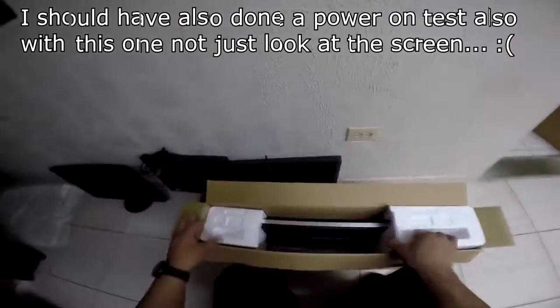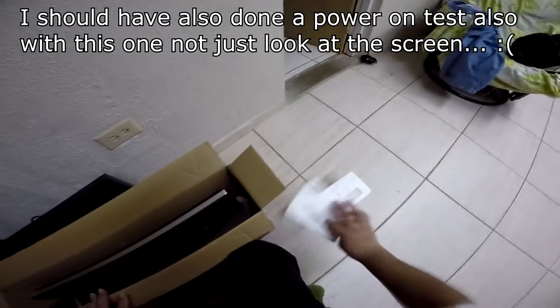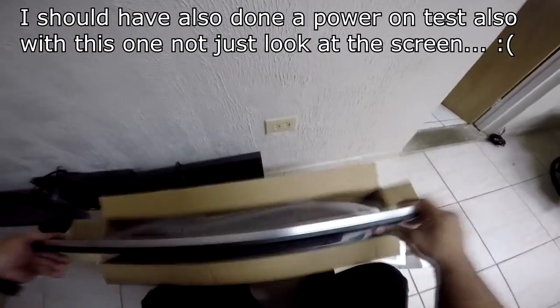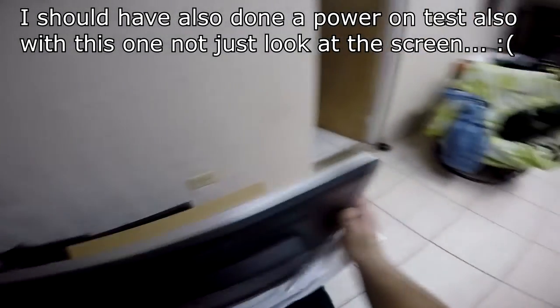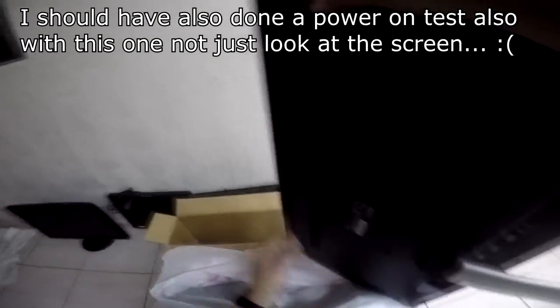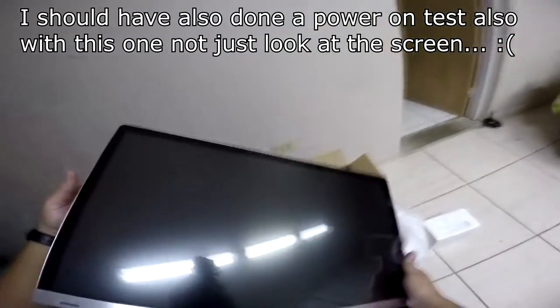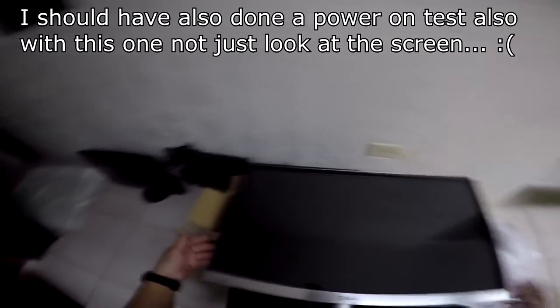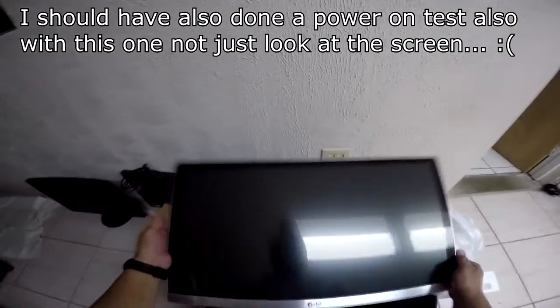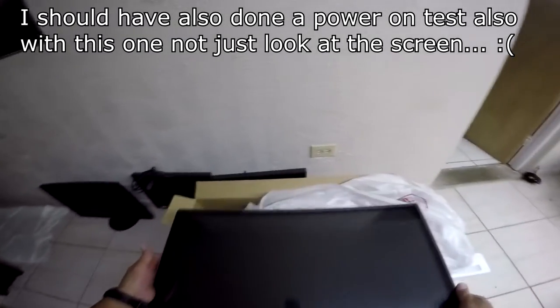I previously opened this one in the store because I didn't want to have to go back again. Since it was a manufacturer issue, I wanted to make sure the screen was okay before bringing it home. We opened it in the store and had a look — lo and behold, there are no lines on the screen. The screen is in perfect condition, and hopefully it doesn't have any dead pixels.